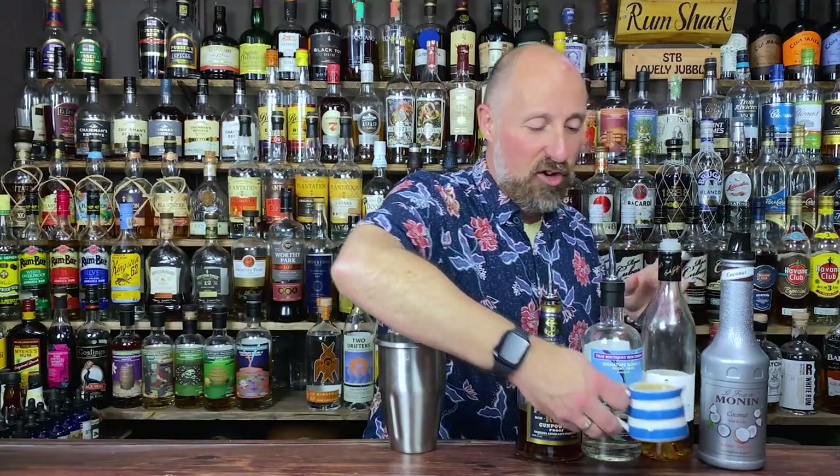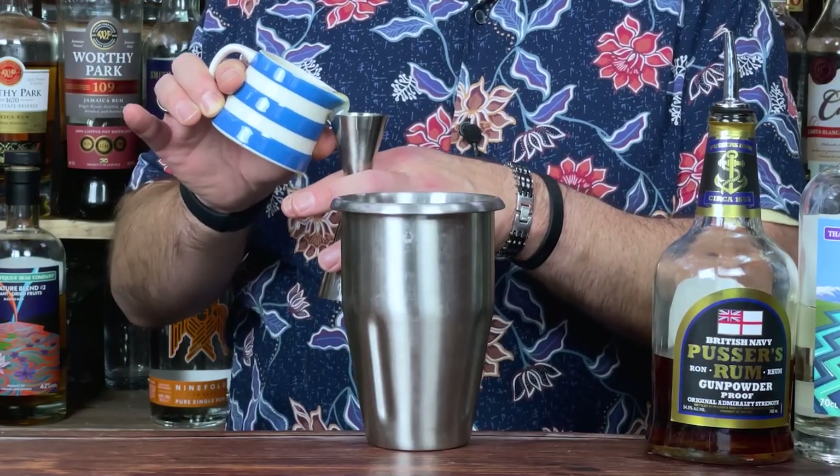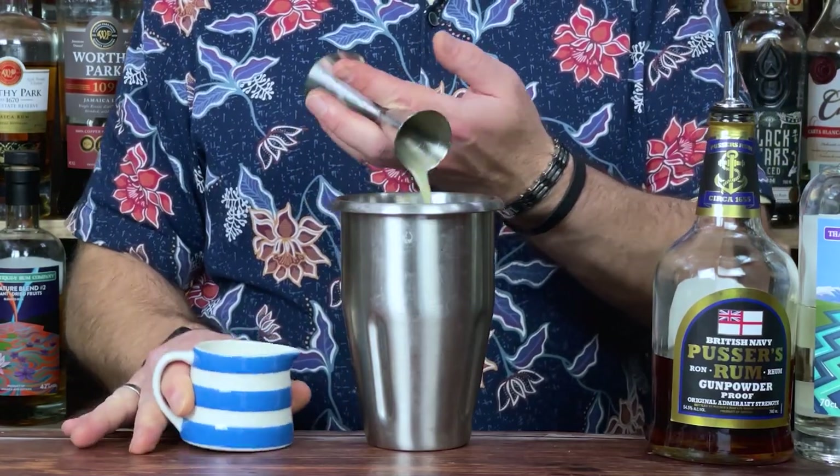For the lemon juice — again, 30ml, one ounce of fresh lemon juice.